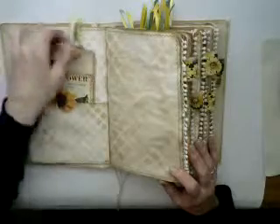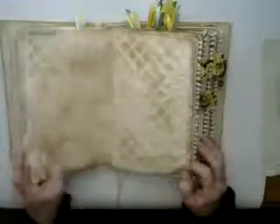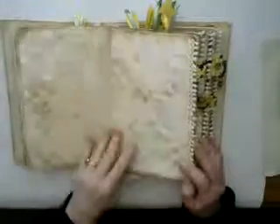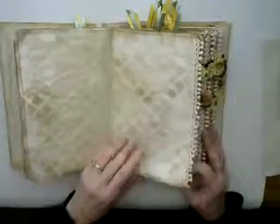Every page, I believe, is stenciled with the stencil I made. You can see this is sewn around and stenciled. I've got a little bit of this lace, the little bobble lace throughout.